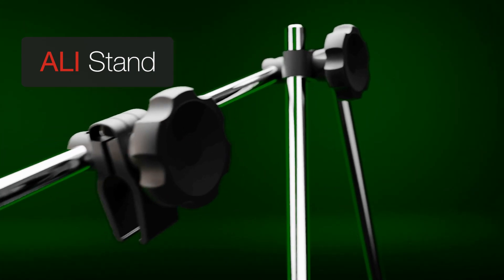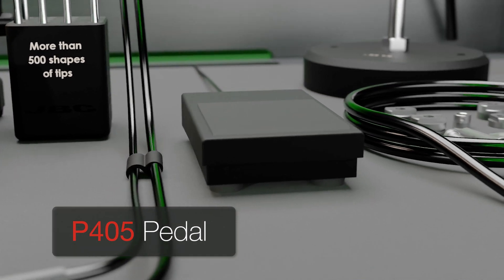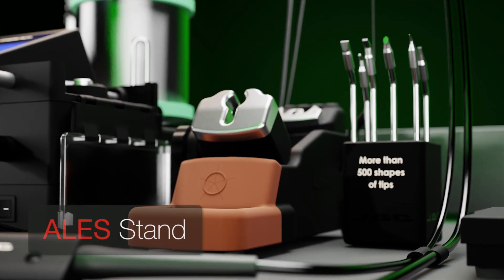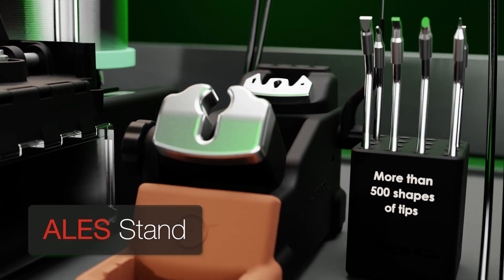One ideal accessory is the ALI stand, which lets you work with both hands free. Combining it with the pedal P405 is the perfect match. Another essential accessory is the ALES stand with a cartridge holder and tip cleaning system.